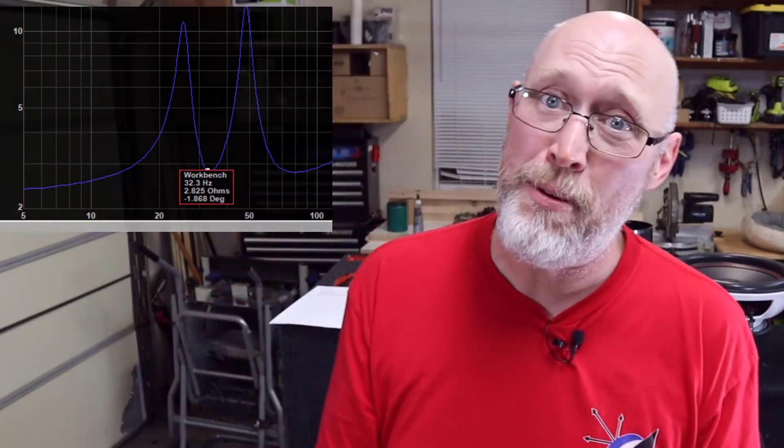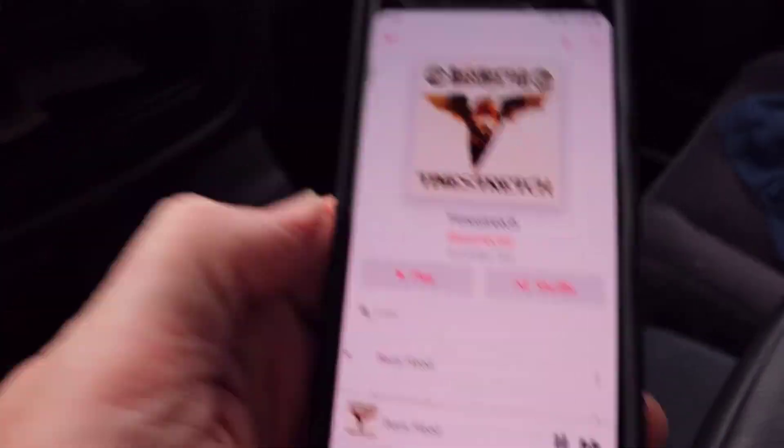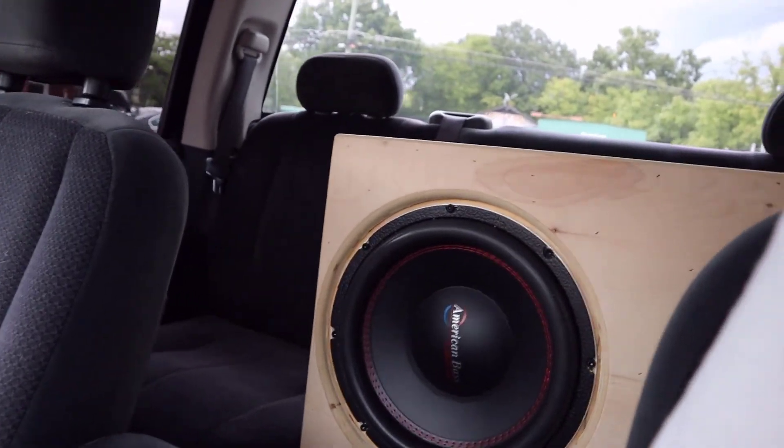I went ahead and screwed the subwoofer down off camera — there are a billion YouTube videos showing how to do that. I've got this little magic box called a DATS — that stands for Dayton Audio Test System — and this will tell us the tuning frequency of the enclosure. According to the DATS, the tuning frequency is 32 hertz. Once you put that in a car and get some cabin gain, you're going to get some really nice lows out of this thing. So now it's time to give it a test bump.